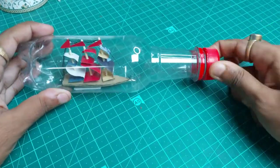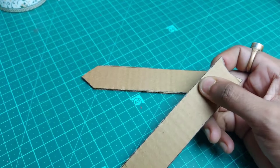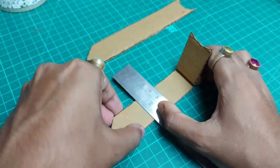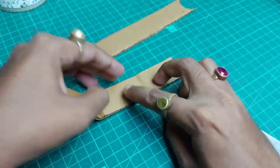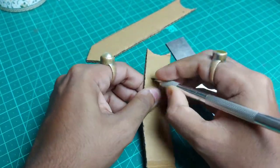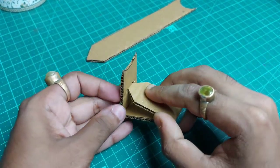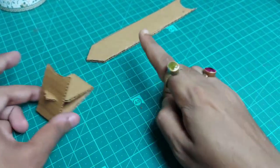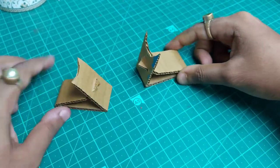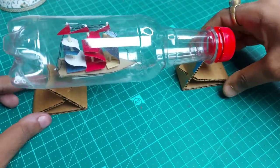Connect the lid and close the bottle. Now, to make the stand: take some paper strips, leave a small gap, and fold them like this. In this part, make a small slit in the paper. Fold the structure and insert the slit into itself to lock it. Similarly make another one. Take the bottle and place it on the stand — there we go with our bottle ship!